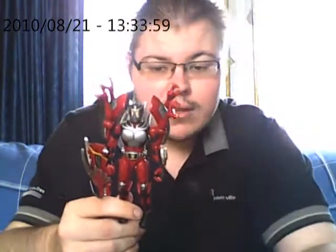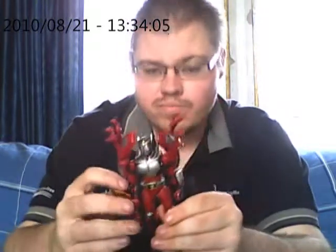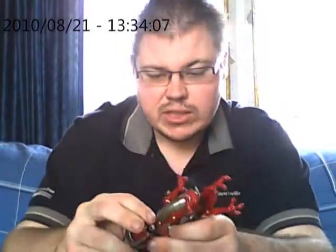Okay, so this is part two — sorry, the sword fell out again. I'll be doing the transformation and the transformation card and that sort of thing.